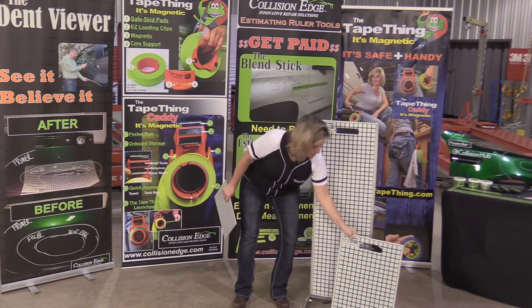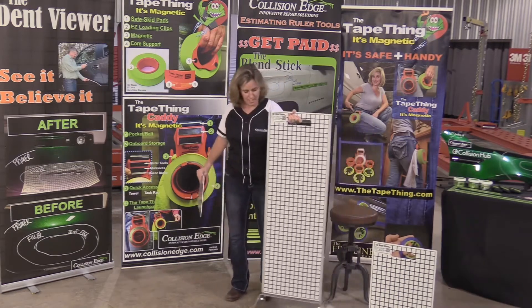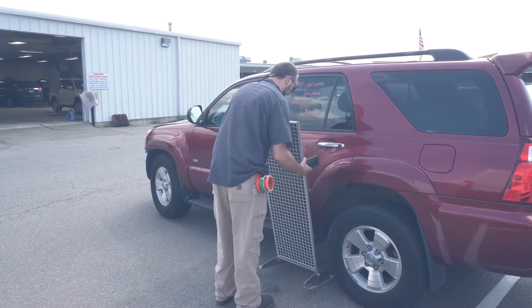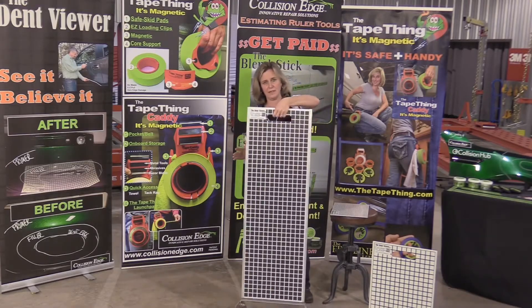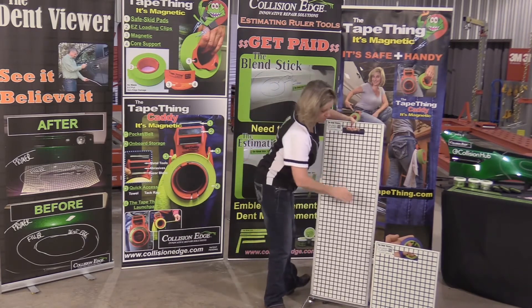The XL works on the same premise as the standard size, but for somebody that has an estimating bay and wants to take a big shot — one picture — this is toggled so that you can take a picture of an entire panel. Same premise, two-sided. It's just a little bit bigger so you can take larger groups of pictures.